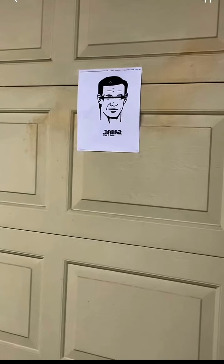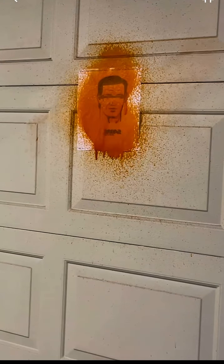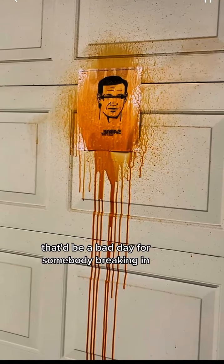Now for home defense. That'd be a bad day for somebody breaking in.